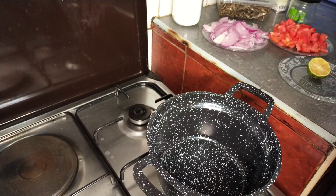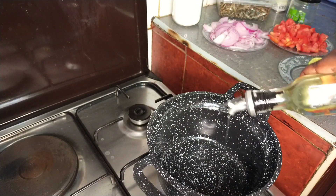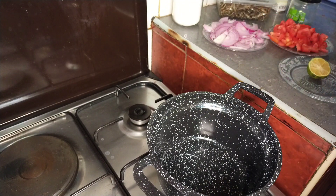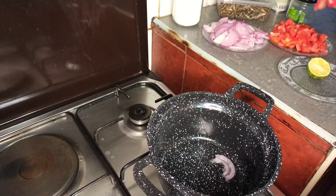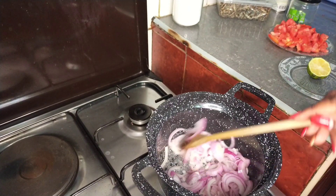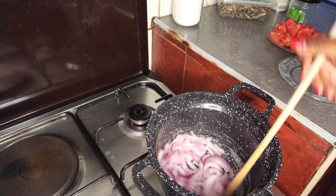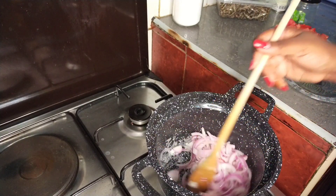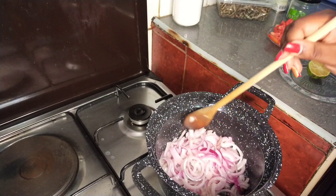I'll go in with my oil — don't put a lot, that's about enough. Wait for the oil to heat up and then go in with the onions. Cook them until they are translucent or almost brown, and then we'll go in with the next item, which is the tomatoes.